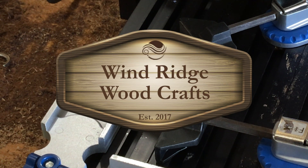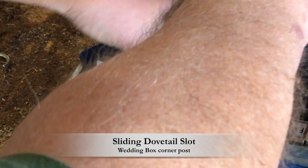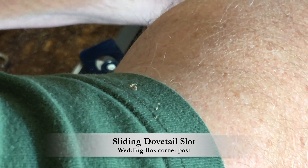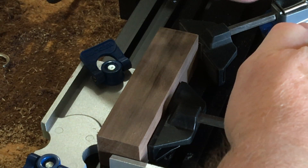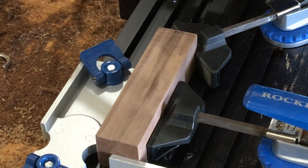Hi all, Mike here. We're doing sliding dovetails for a wedding box today, and I'm using 1¼ inch walnut. I'm using a couple of Rockler clamps and a kind of a backstop corner to clamp all this together to make sure this dovetail post doesn't move.